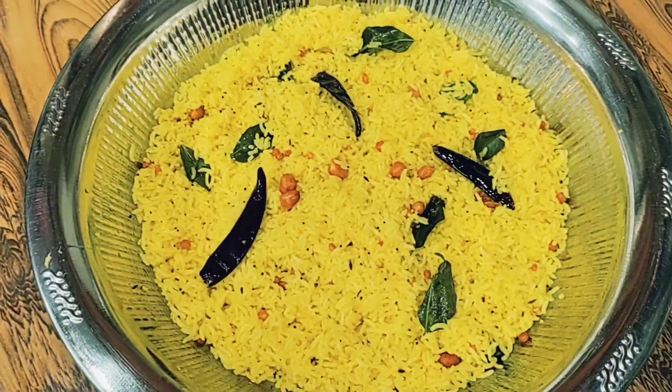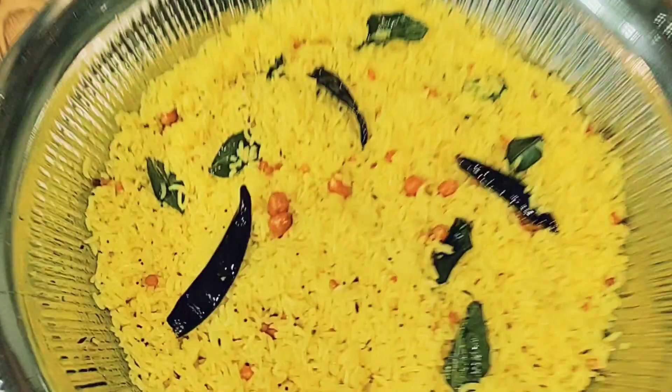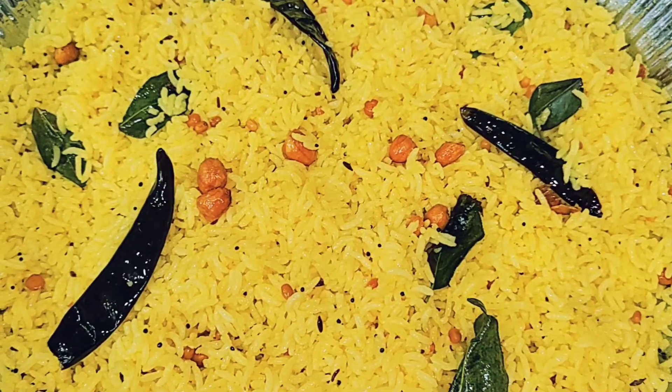Hi friends! Welcome to the channel. Today, we are going to make a simple recipe.